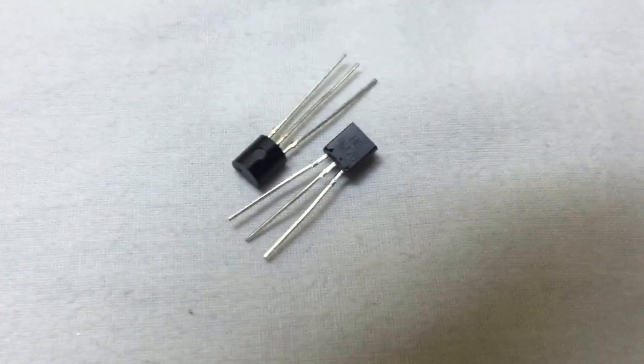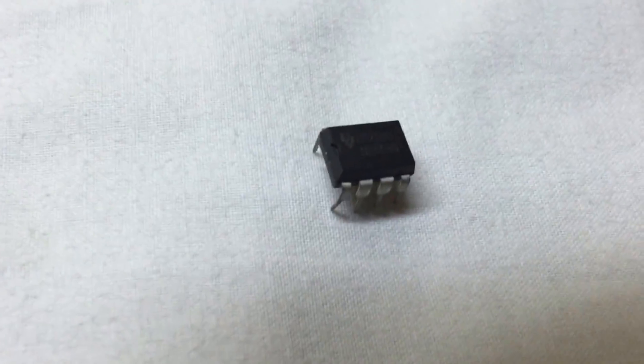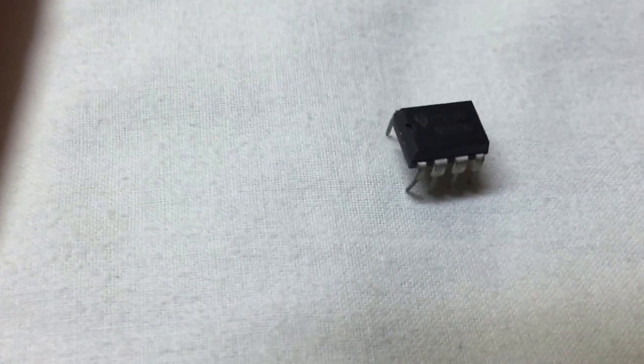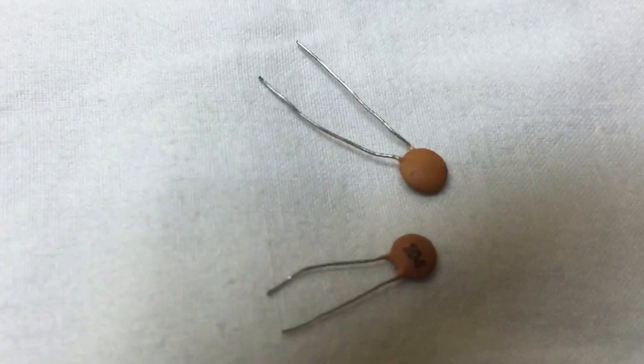Hey guys, today we are going to show you how to make a clap switch. The things you need are two BC547 transistors, a NE555 timer, a 100UF capacitor, and two 0.1UF capacitors.